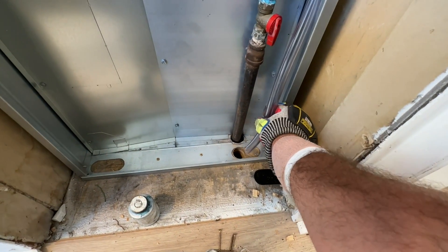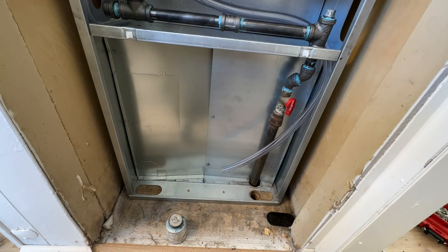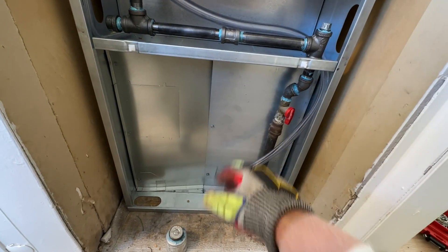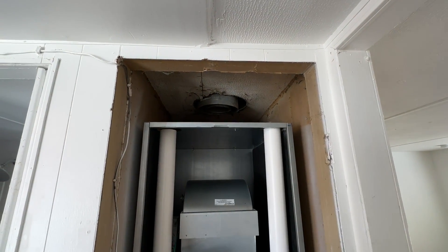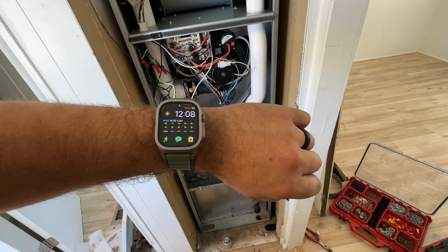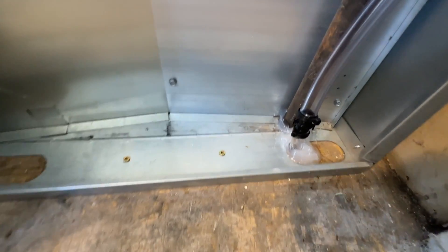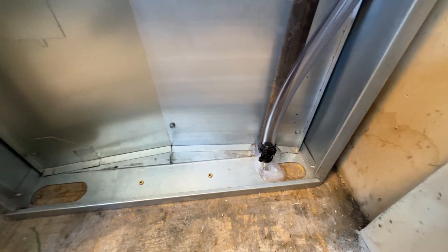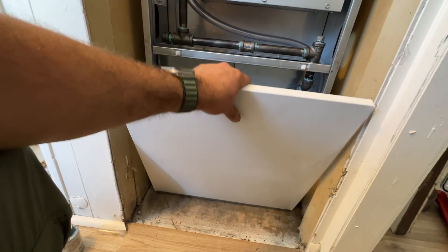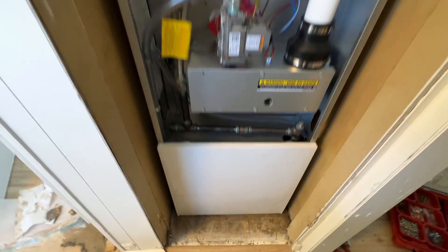The only thing left is to extend the condensate drain down into the hole, then seal up both holes with caulking and put the front cover back on. Once that's done we'll be ready to fire it up. We got here at about 9 and it's 12 o'clock now — so the job is complete. The drain extension is in, both holes are sealed, and the bottom piece is on.